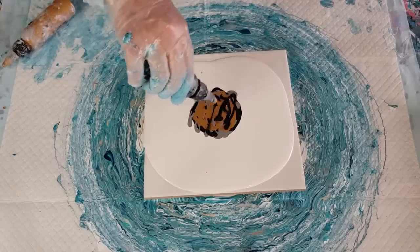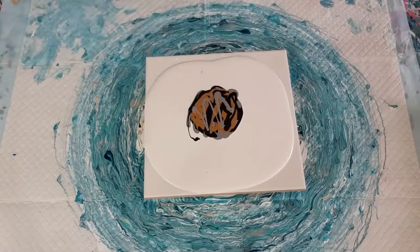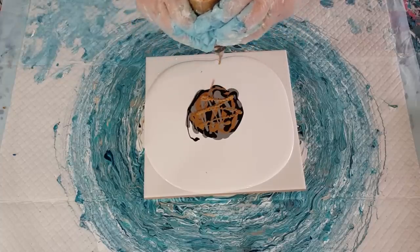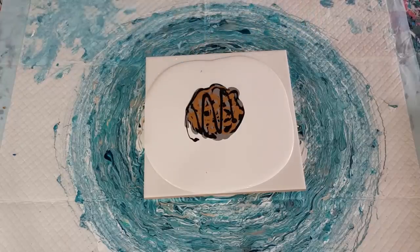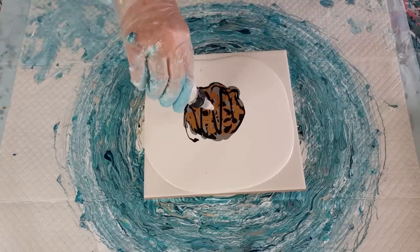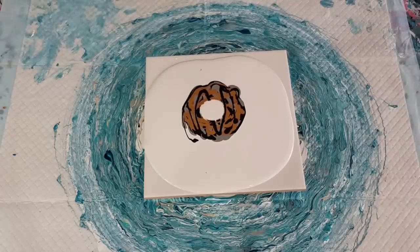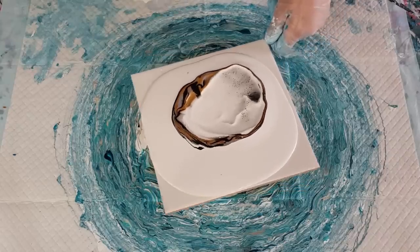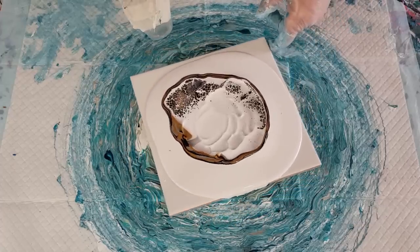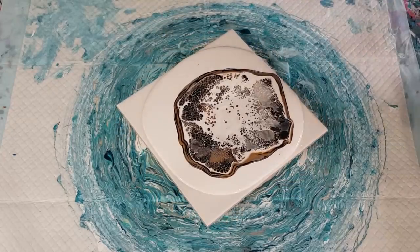And some more black — lots of black. A little bit more of the gray. More gold, a little bit more black. Okay, that should be enough — you might not even see that brown underneath actually. Cell activator — a little blob, not too much. That might be too much. Straight down into the paint and then turn and flow over your colors.